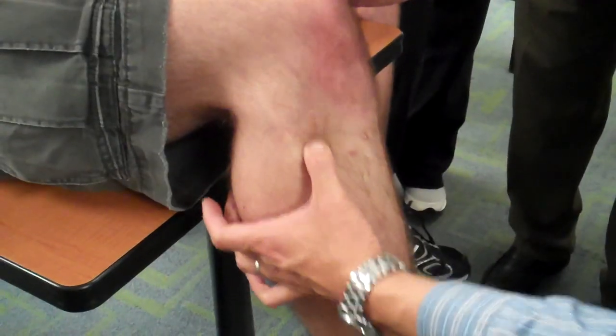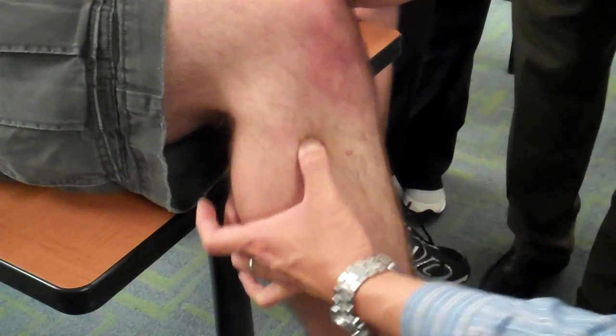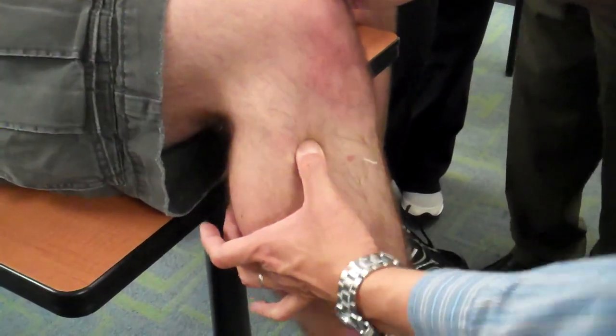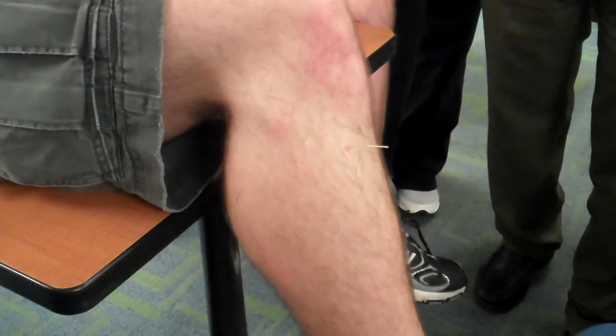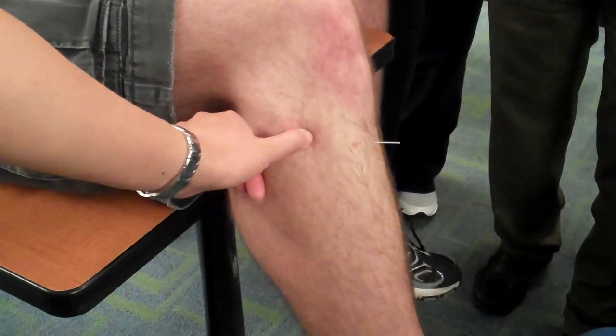Inferior, anterior, right in here. How about one cun? Even less than one — less than one. The head of the fibula, and then go with inferior, anterior.